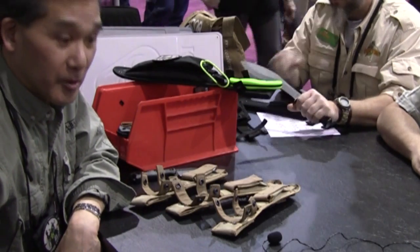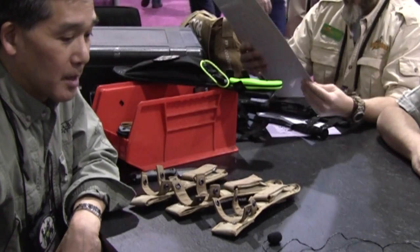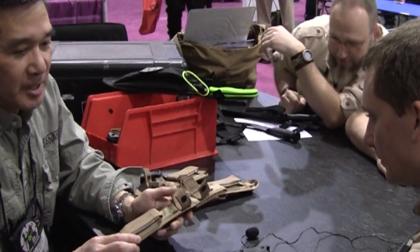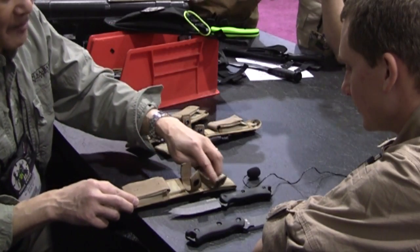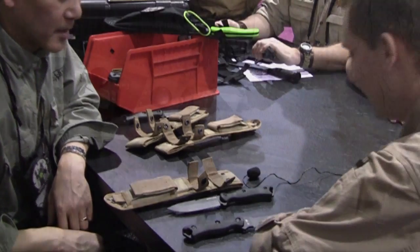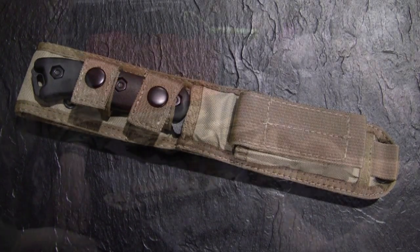The handles will be molded Zytel, made in the States, so this will be a made-in-USA product. It comes not only with black handles — we're also throwing in a pair of brown handles, very similar to the darker straps. So you'll have your choice of brown or black. These will be ready in March.